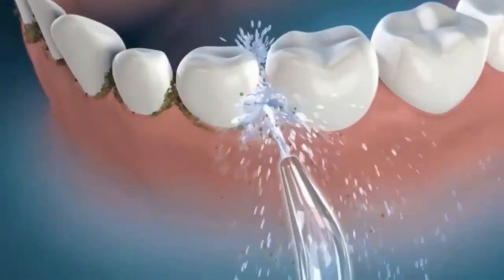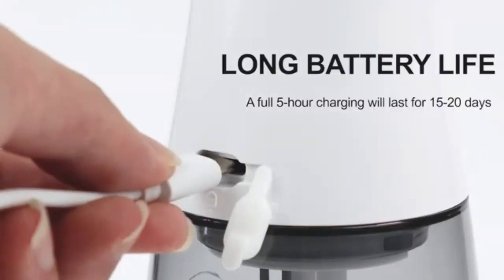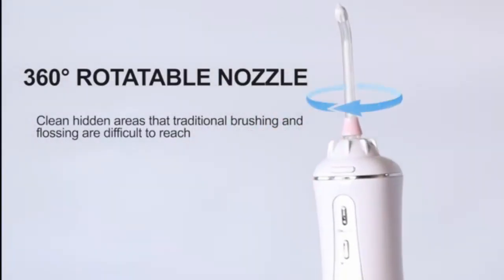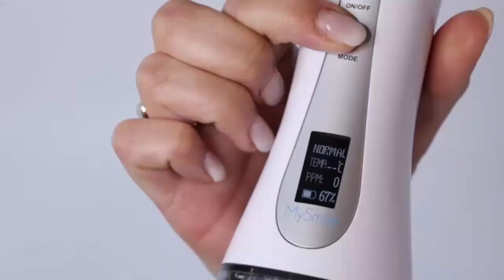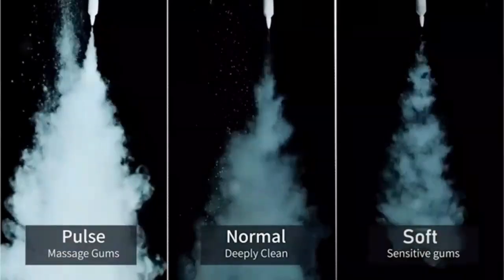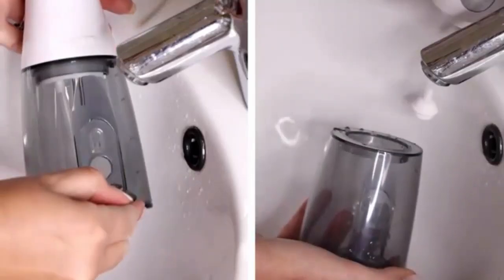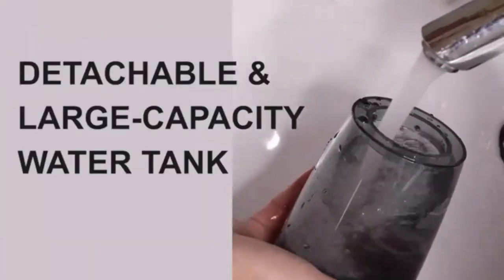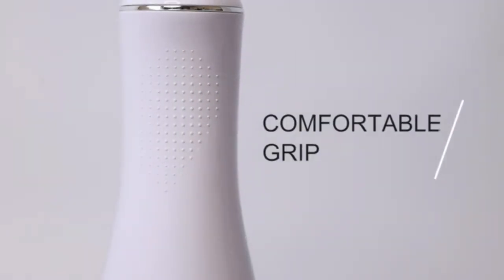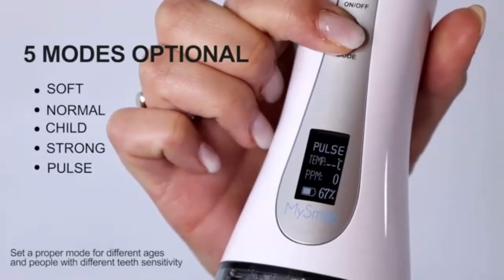Introducing the Beyond MySmile LP221 UVC Sterilizable Cordless Water Flosser — your ultimate solution for a deep, refreshing clean. This cordless water flosser combines the power of UVC sterilization with gentle yet effective water pressure to remove plaque and debris, promoting optimal oral hygiene. Designed with portability in mind, it's perfect for on-the-go use. Pair it with your favorite alcohol-free mouthwash for a truly invigorating, gum-friendly cleaning experience. With its sterilizable design, you can enjoy hygienic flossing every time. Upgrade your dental care routine with MySmile for healthier gums and a brighter smile.